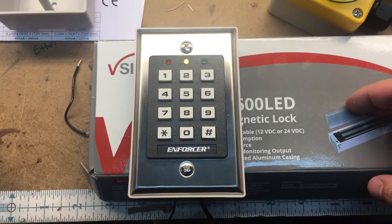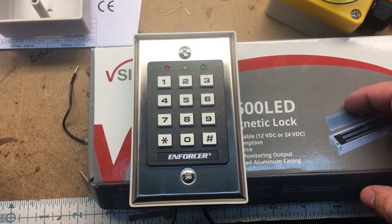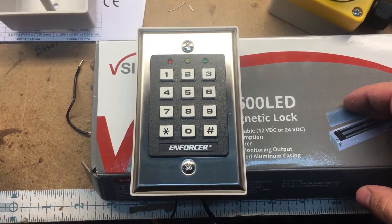This is the standard keypad we use for most of our installations. If you want to change the code, since it comes with a default of one two three four five,